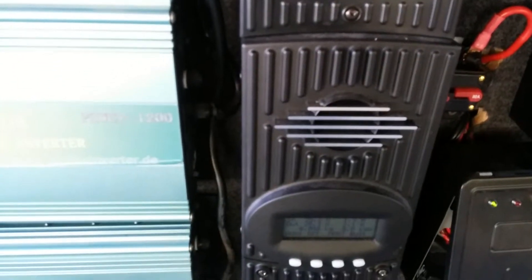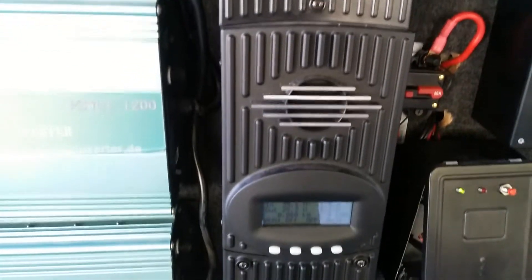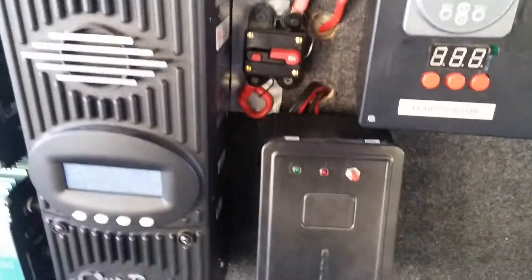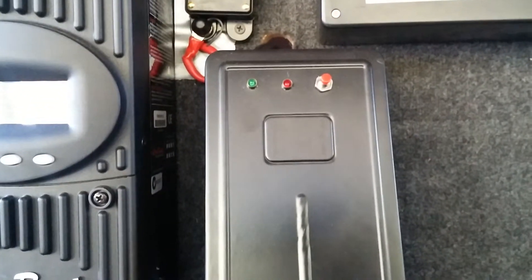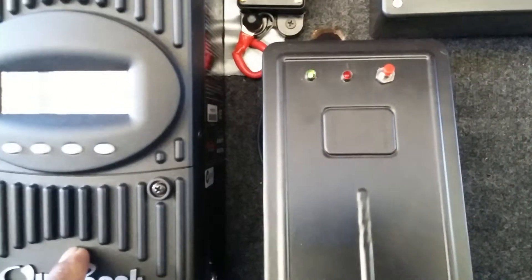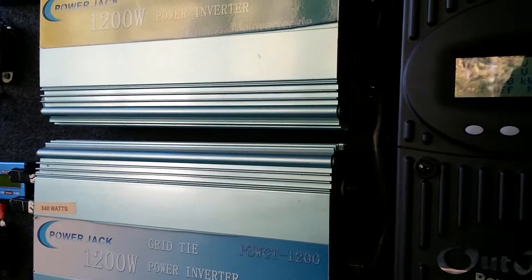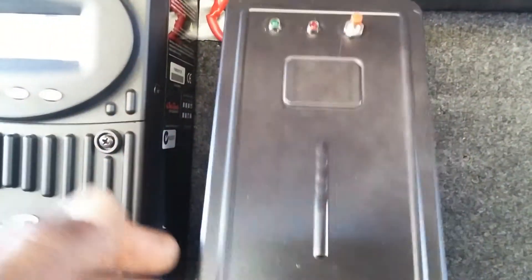That's my Flex Max 80 — I went up to 24 volts. I have 1,400 watts of solar panel on my Flex Max 80 right over here. I'm using a Coleman charge controller as a dump load, so whenever my batteries go to float on the Flex Max 80, the Coleman picks up the load and dumps it over to the grid tie.